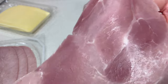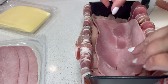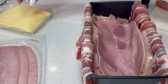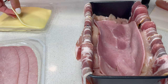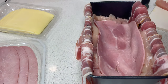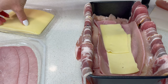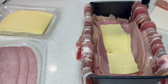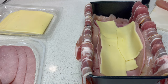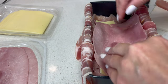Now I can grab some ham — I want to do this with clean hands. This ham I bought is beautiful. Let's lay that over the chicken, and that is going to encase our cheese. You want to use a cheese that melts well — I think a Swiss-type cheese is good. Let's layer the cheese, going with a couple of slices in here.